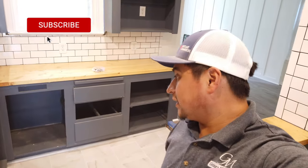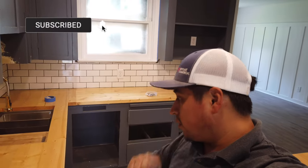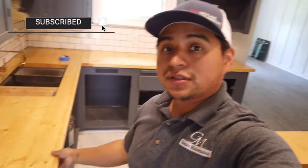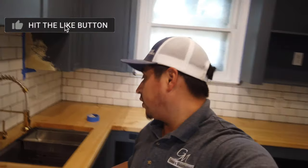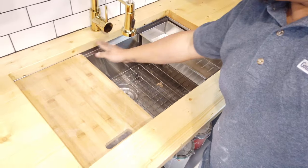Alright guys, if you haven't seen the first two videos, there's a part one and a part two on how we made the countertops and how we cut out the cutout for the sink. So if you haven't seen that, go watch that.